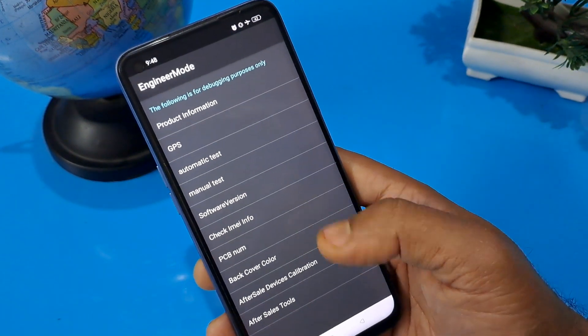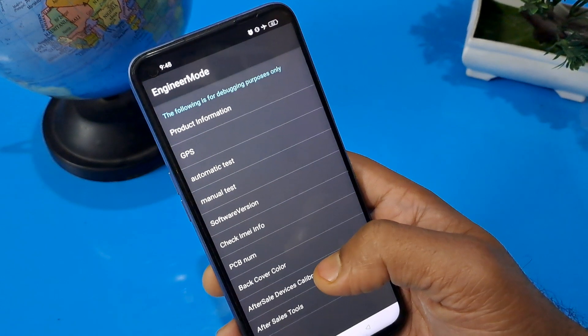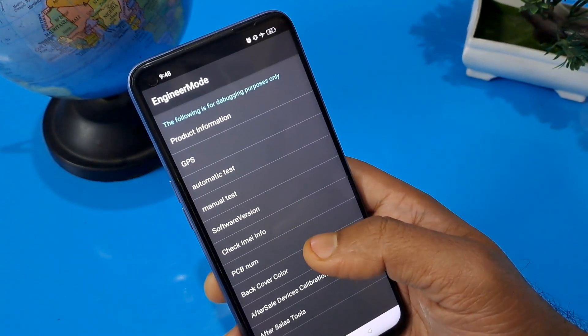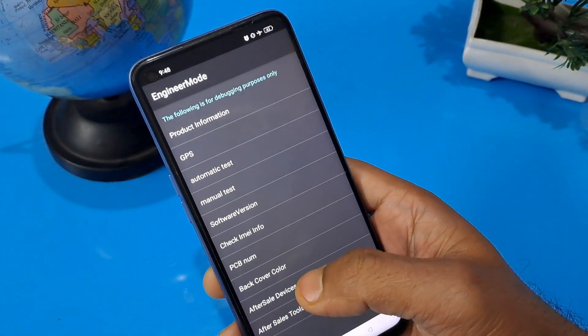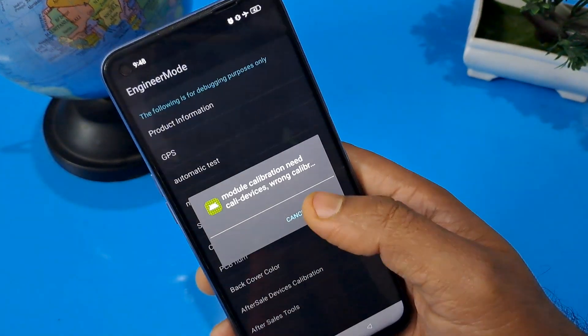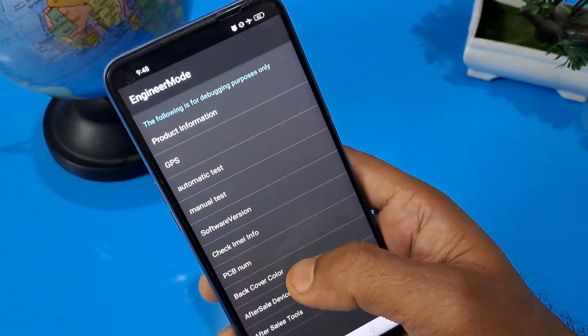After entering that code, the engineer mode page will appear. You can see there are many options given here. First, we have to press the second-to-last row — 'after sales device calibration' — please press here and confirm module calibration.